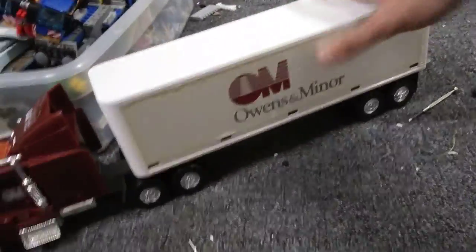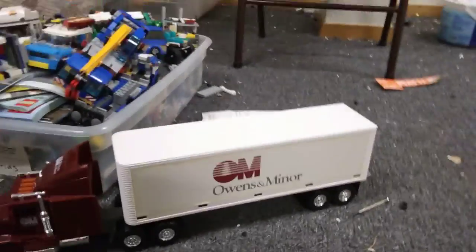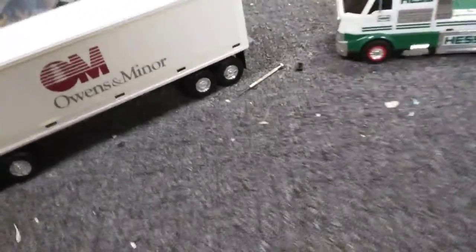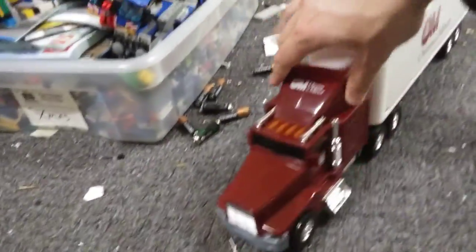Probably around Toys R Us in the mid-90s is when they started coming out with sounds — I think even the early 80s too. This is actually a very nice toy and I want to keep it for as long as I can.